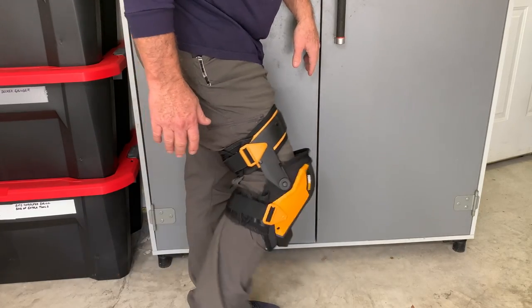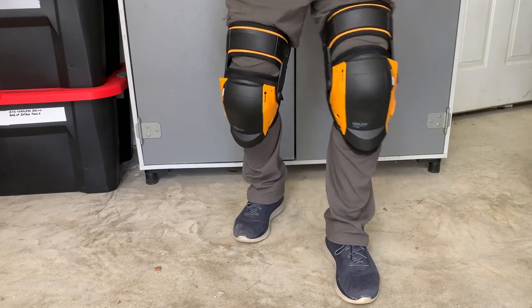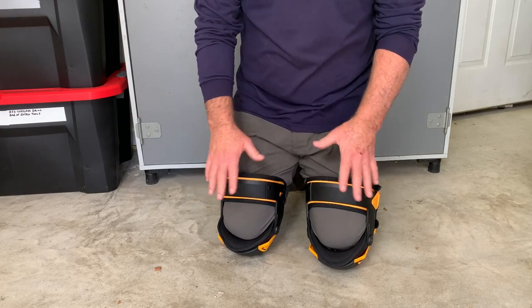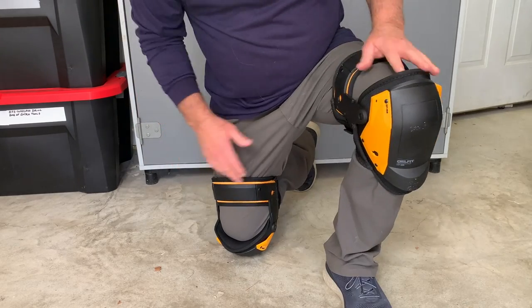I mean it feels fantastic. Okay, let's squat all the way down. All right, that was excellent. There is a ton of cushion in there and they are very easy on my knees.